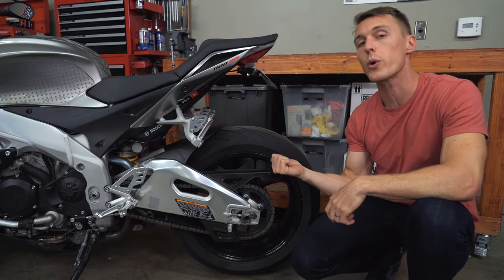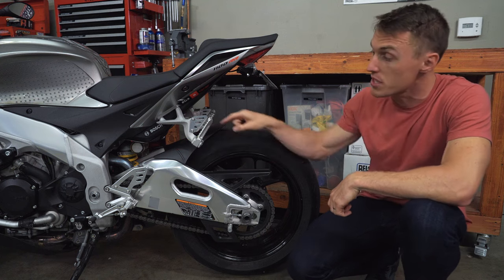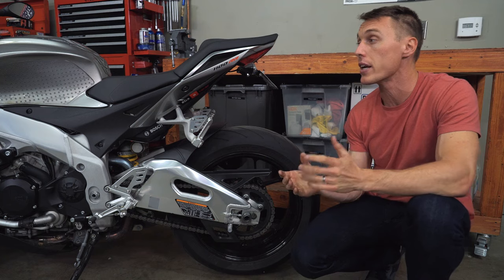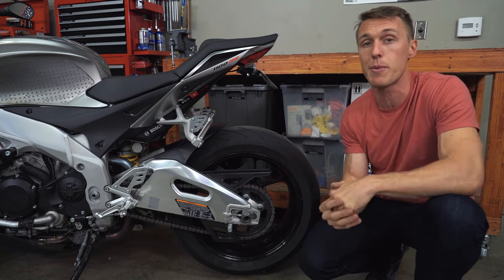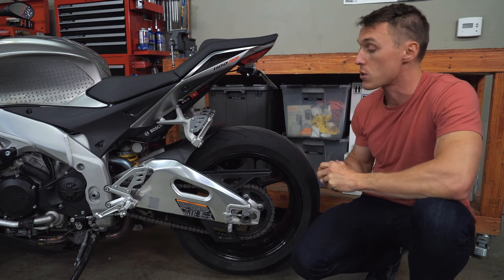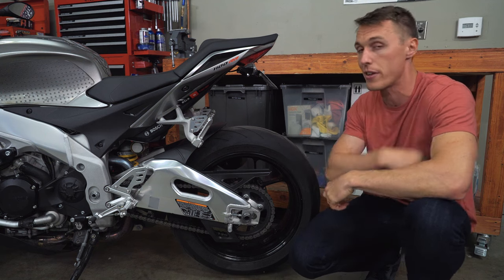You guys asked in the comments and we listened: what is with single-sided swing arms? Like forks, brakes, clutches, and other major components on motorcycles, there is some variation in how things are done — in this case, how the rear wheel is attached to the bike. The swing arm has to support the rear wheel, pivot at the frame so the suspension can do its thing, and deal with some pretty major loads. Besides the weight of the bike, the rider, and any luggage, engineers have to take into account lateral loads encountered while cornering, as well as twisting forces imparted by the drivetrain.